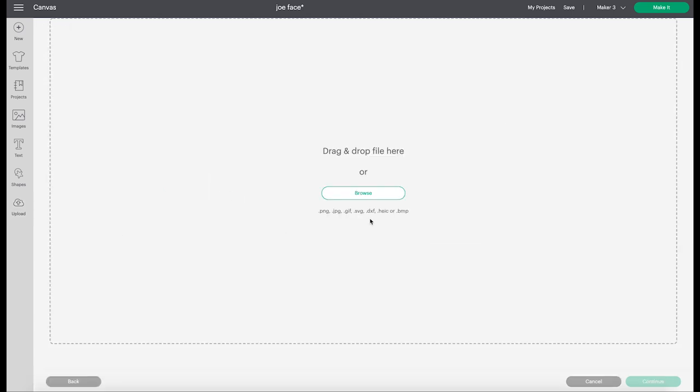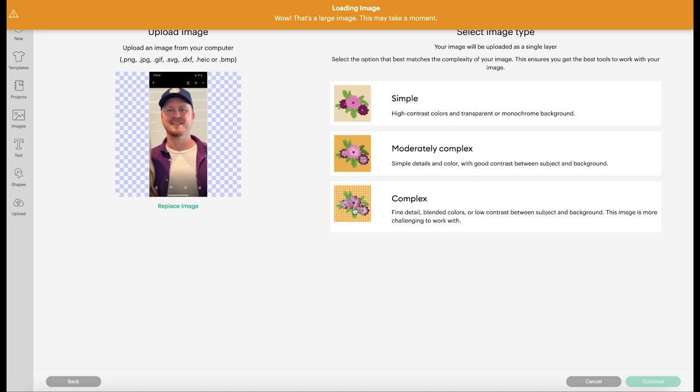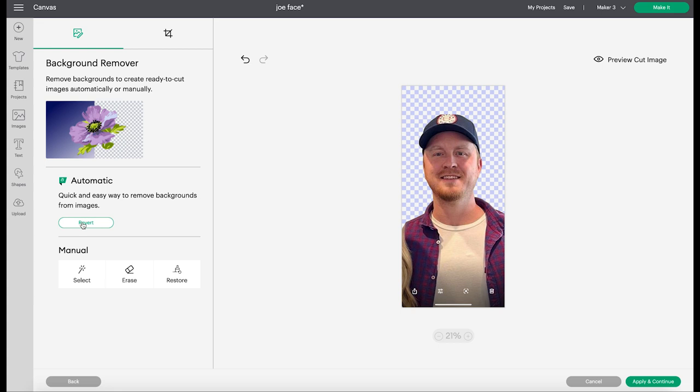So I went to upload image, go to my images, this is the picture that I wanted to use, and click open. For this I choose complex just because it's like a real picture, so I want it to pick up everything. Click continue and then come over here and remove background. You just click remove background and it does such a nice job — it's basically like having Photoshop on here. It's amazing.